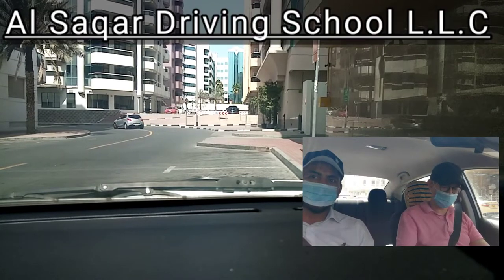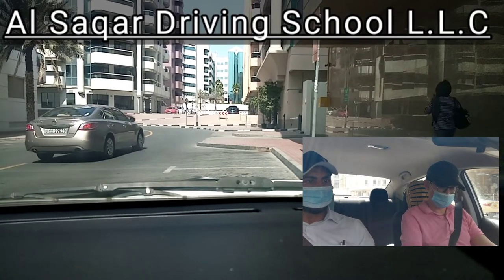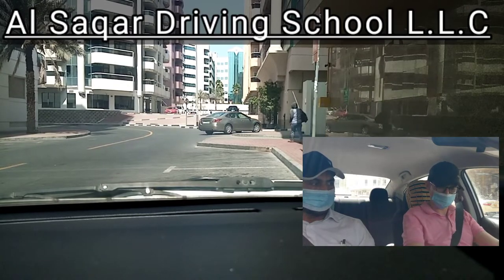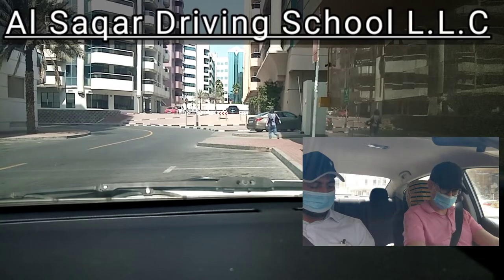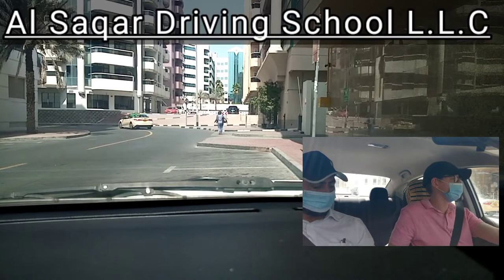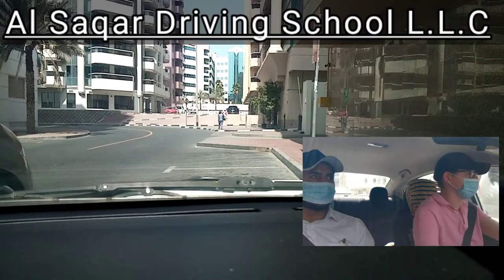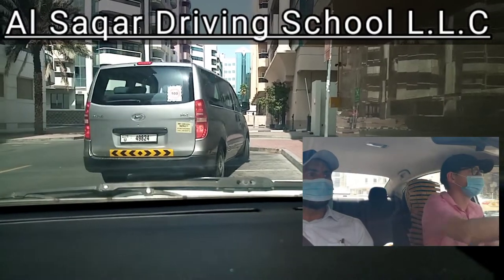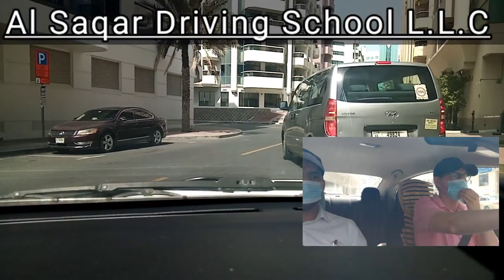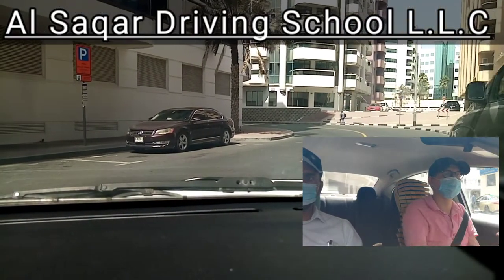Always put P, not N. Let's put D now and go. Give the indicator. Check the side mirror and look directly also. Release the handbrake and make position — should be ready for going out. Once you get the chance, then you will go. Let him move now because you need to give space to him.